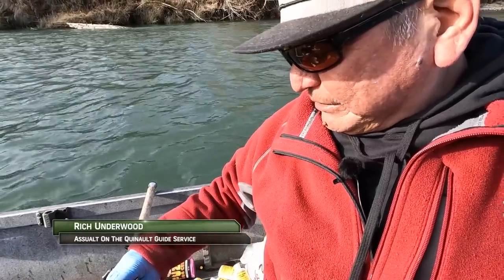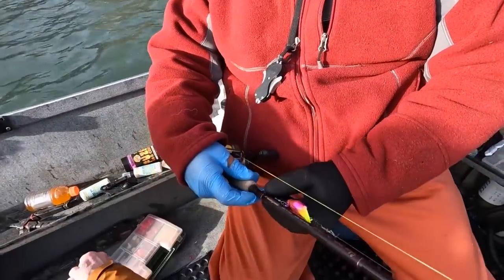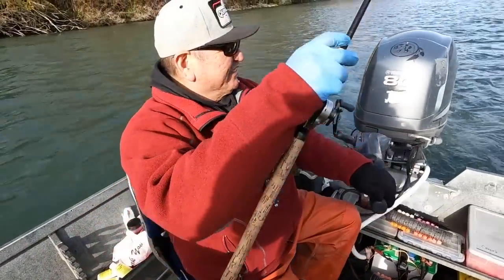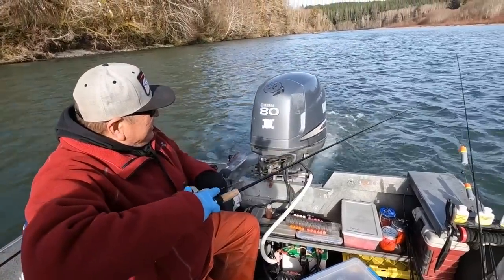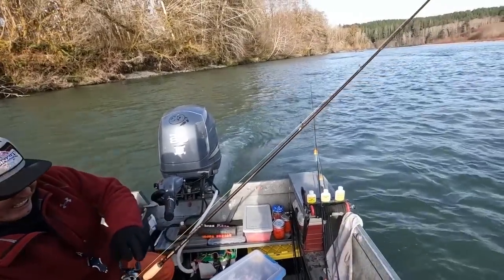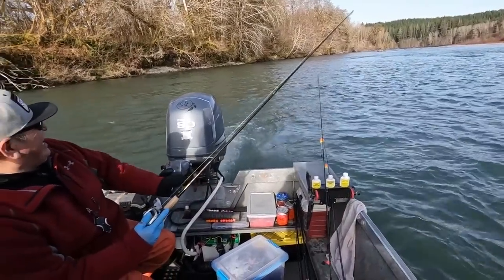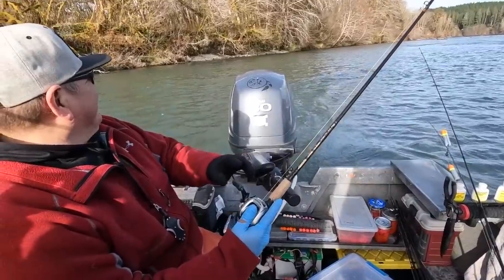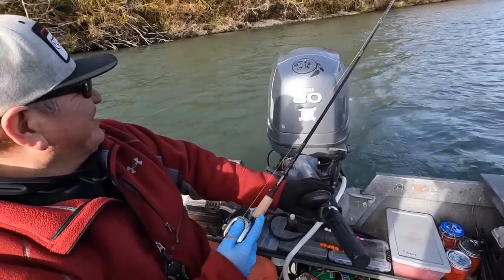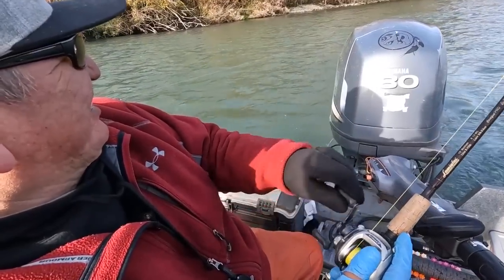We'll probably get that 20-pounder with this guy. That plug — we didn't even drop down 10 feet. Didn't even drop 10 feet and that plug just got down and started working.